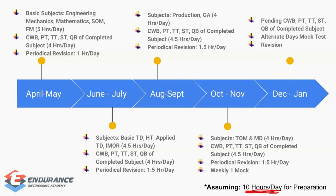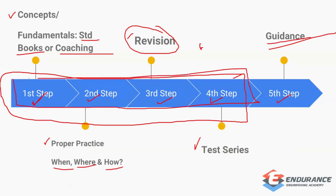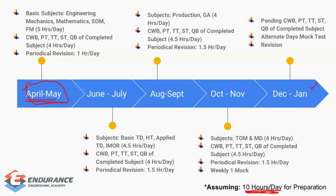The plan starts from April and goes until January. For April and May, the first two months, all four steps should go hand in hand — it's not correct to only learn concepts for the first few months and then move to revision and test series. Every day, your 10 hours are split into three categories: learning, practice, and revision.